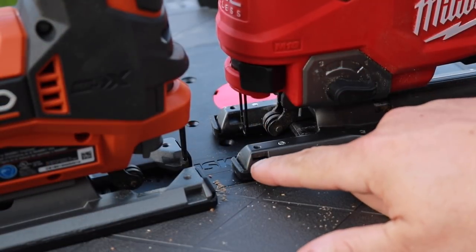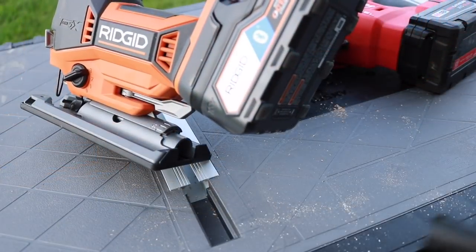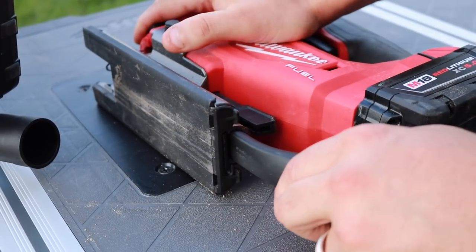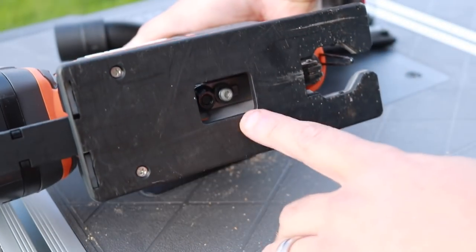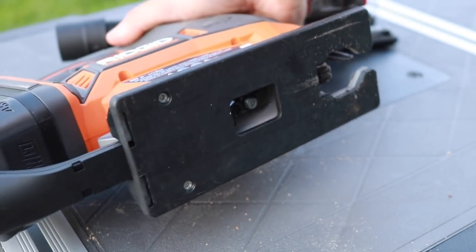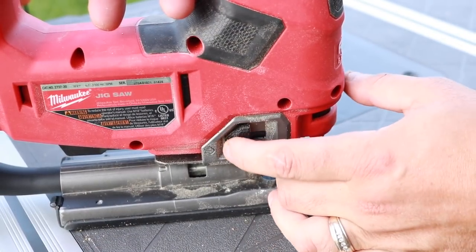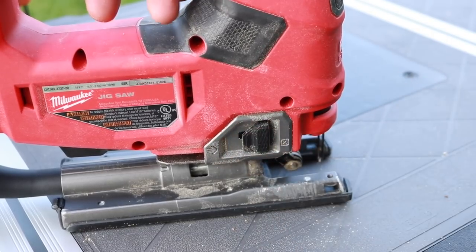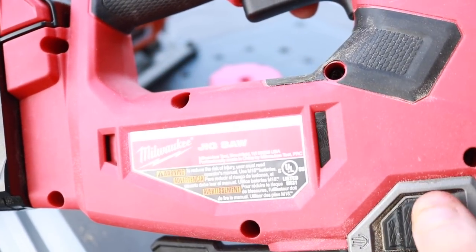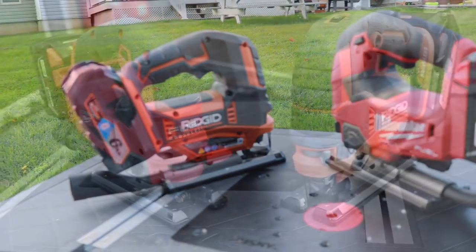You can put an edge guide on either saw, though neither comes with one — you'll need to buy it separately. On dust collection, you can hook a vacuum up to both. The Rigid actually pulls more air through the middle than around the blade area, though it does push sawdust away from the cutting area well. What's really nice on the Milwaukee is a closeable vent — pressing a trigger opens and closes it, and when closed, it pushes more air out front and directs dust further from the cutting area.